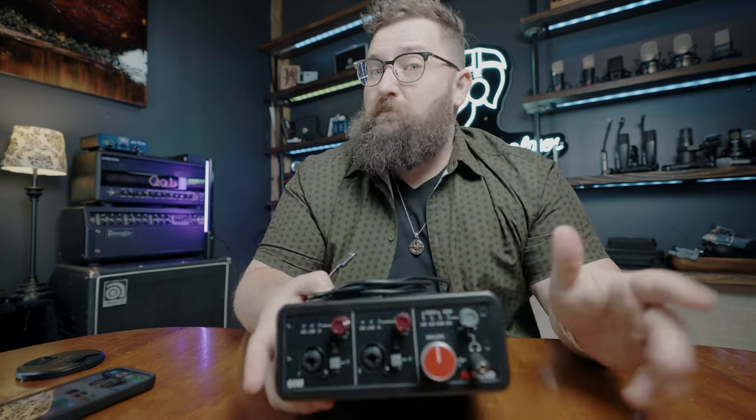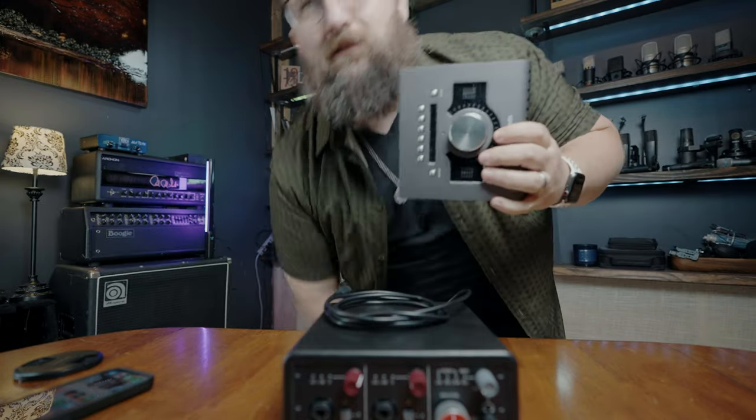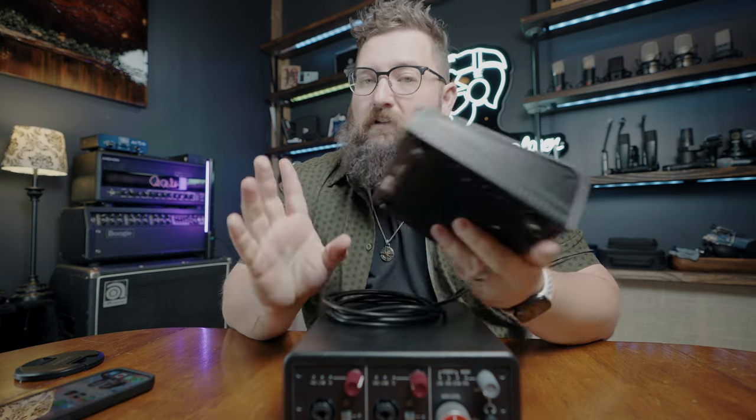It should be, because it's priced kind of out of that ballpark. If you're going to put it in contention with something, the closest things would be like the UAD Thunderbolt series — the Apollos — where you've got your mic ins, ADA in, you can go up to 10 channels, a lot of functionality.